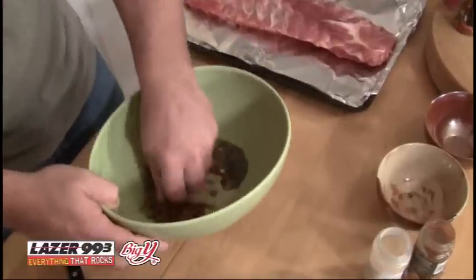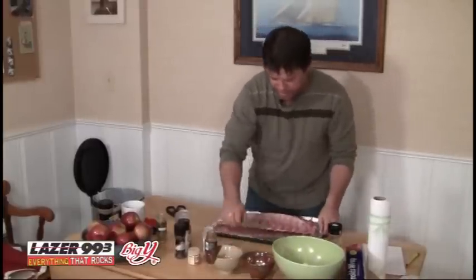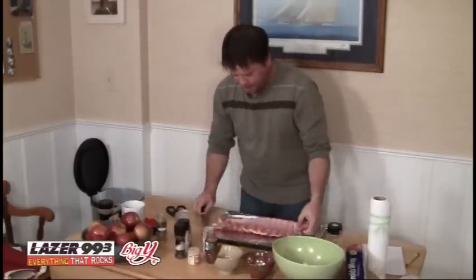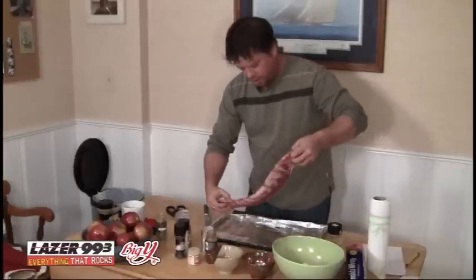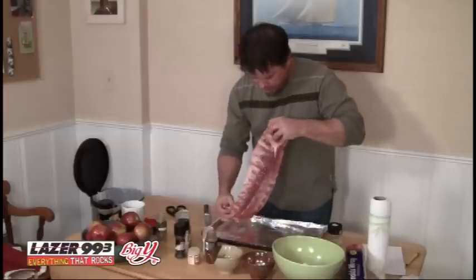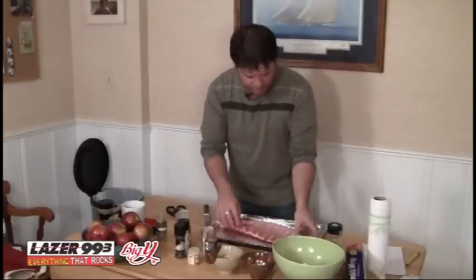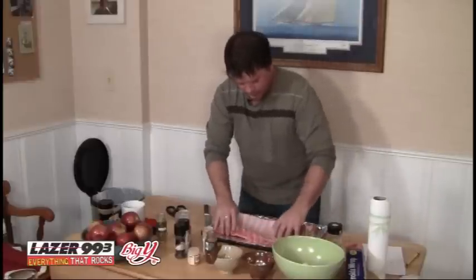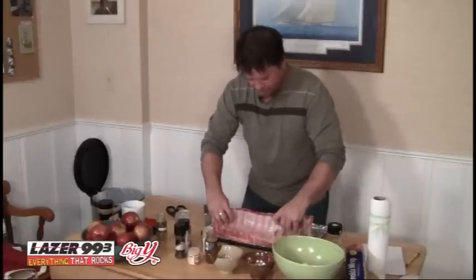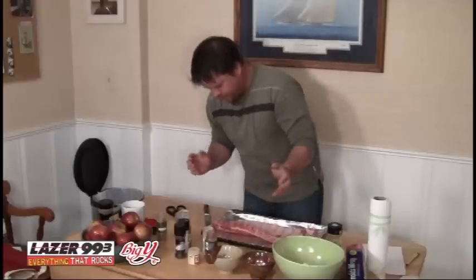Just mix it up and you're ready to go. Next thing you want to deal with is the meat. This is a rack of baby back ribs. It's already nice and trimmed — I didn't have to do anything to it; it cost me about 10 bucks. The first thing you want to do is take the membrane off the back of the ribs on the rib side.